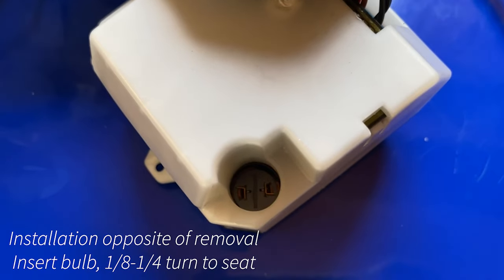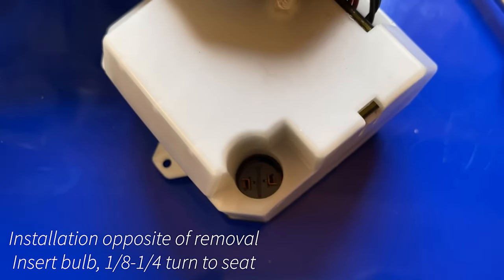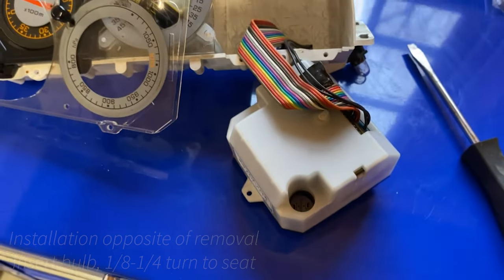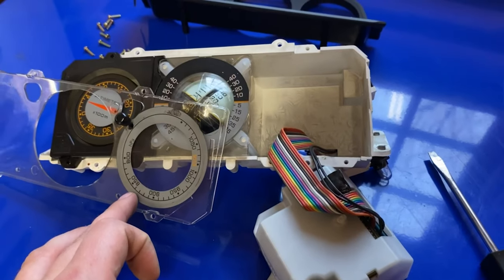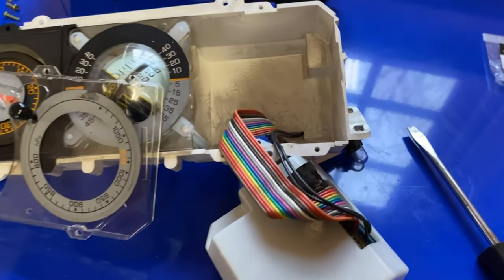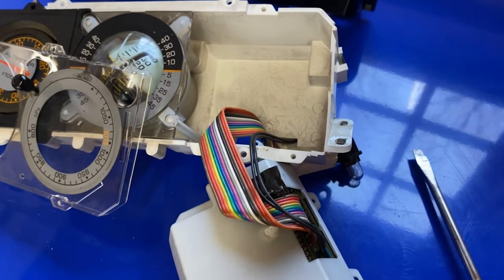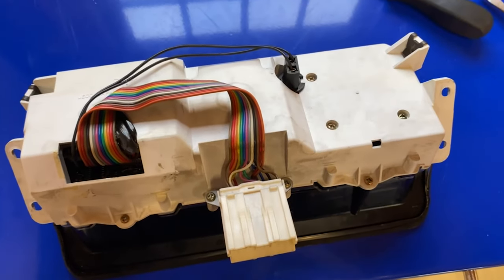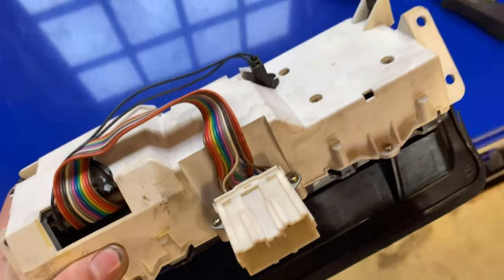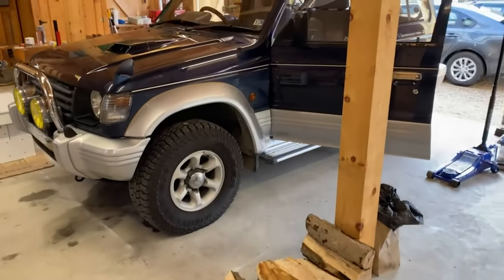With the new bulb, just put it in there and lock it into place. We can go ahead, put this back in its housing, put the plate on here, screw everything back together, put that bulb back in the back there, get everything screwed back together, and get it back in the truck.